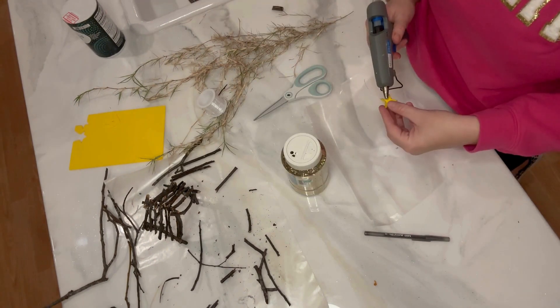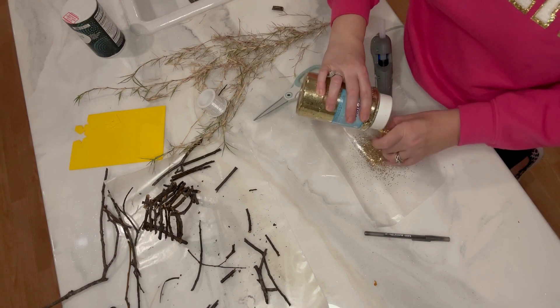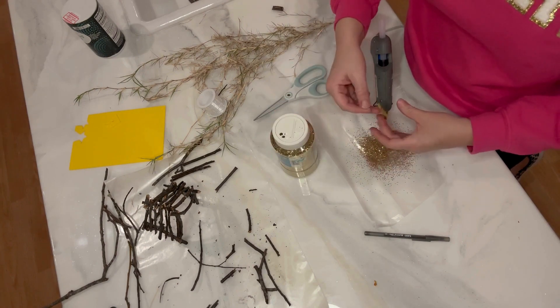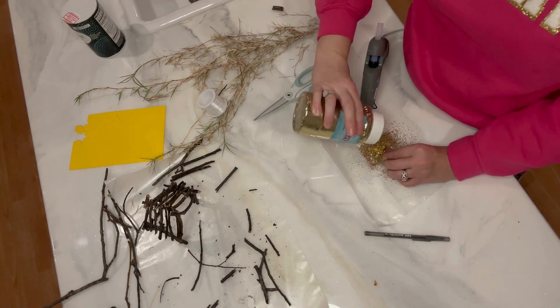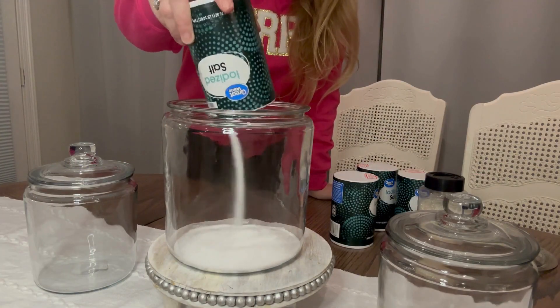I'm using my hot glue gun to go around the outside edges first and just sprinkle the glitter right on. I don't know if you've ever tried hot glue with glitter, but it's such a fast way to get the effect that you want.